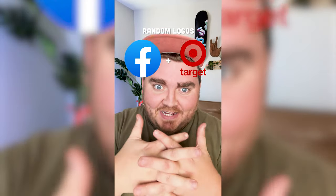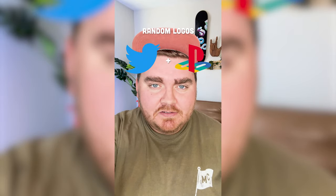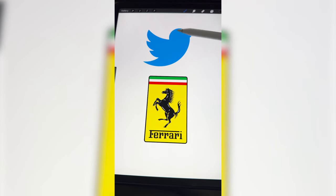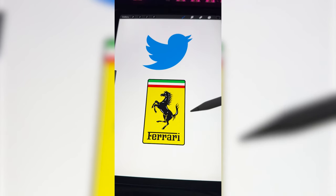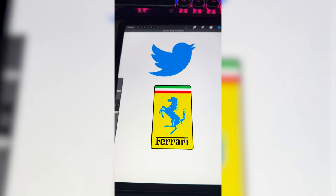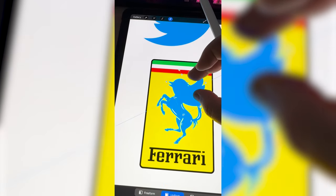Whichever logos this filter lands on, I'm gonna mash them together. Up first we have Twitter plus Ferrari. So I'm thinking what we do is put basically the Twitter bird's head and wings on the Ferrari horse. And then I want to rename it something — for Witter, I don't know, we'll come up with something. So first I want to make the horse blue and try to place the Twitter logo on it so it kind of lines up.